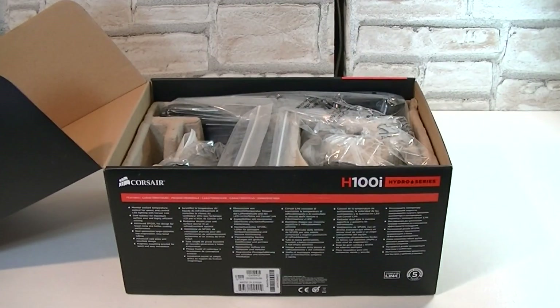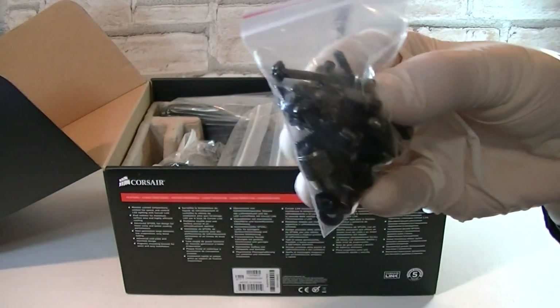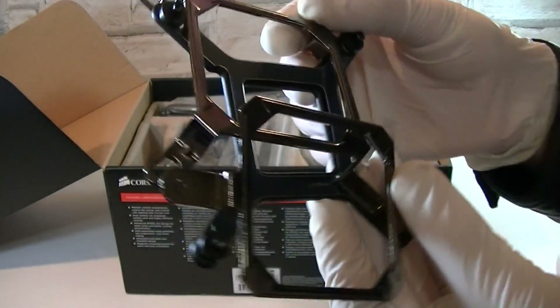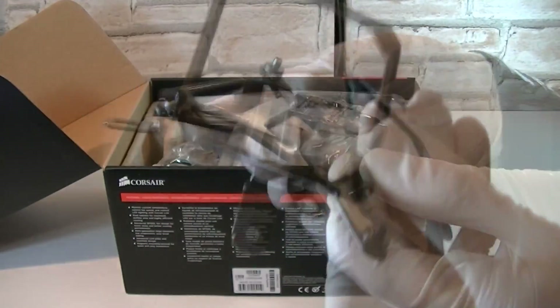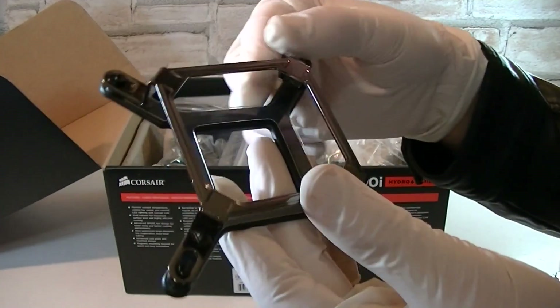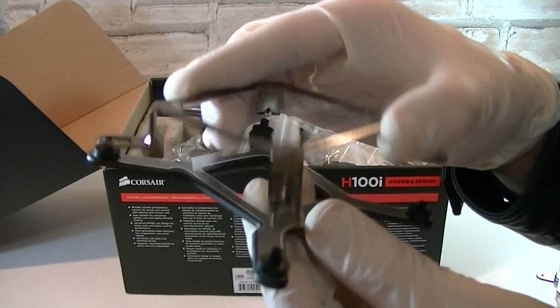Now let's get to the actual package. In this bag are all the screws and standoffs you would need. Then in here are the mounting brackets, and these look really nice. This one is the AMD bracket and the other one is Intel. Both brackets look very robust and they're made out of metal — I like that.